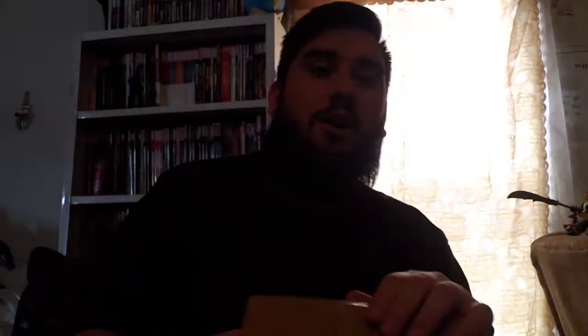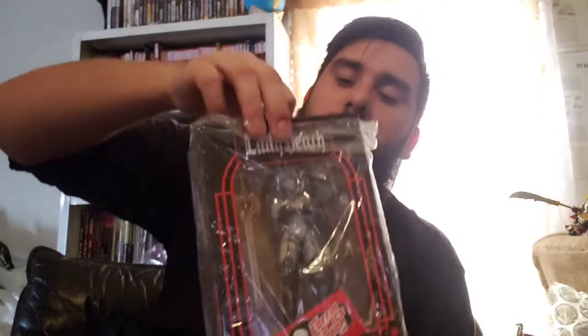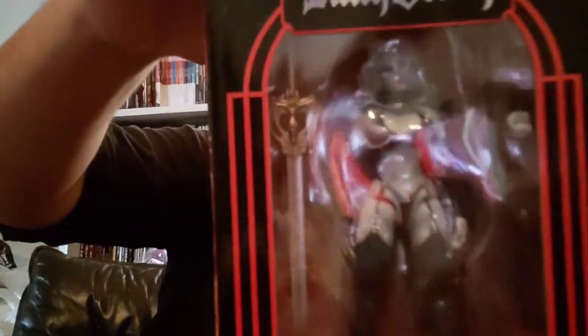One more package and then we are out of here. This package comes from Coffin Comics — if you know who Coffin Comics is, you should immediately know what this figure is. She'll go pretty close to Spawn in my display because it's an indie comic thing. Here she is in plastic — let's pull the plastic off. That looks good, man.